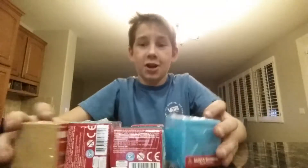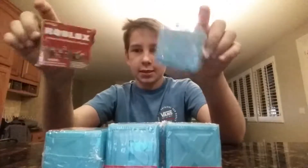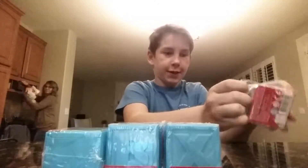Hey, what's up guys? This is Devon here and today I have a pretty exciting video. I'm unboxing some Roblox action figures. Here we go with the first one. I've been wanting these for a really long time.